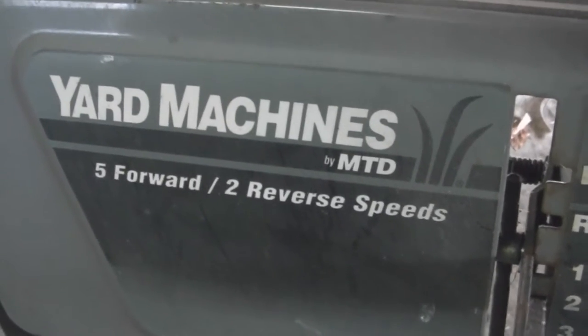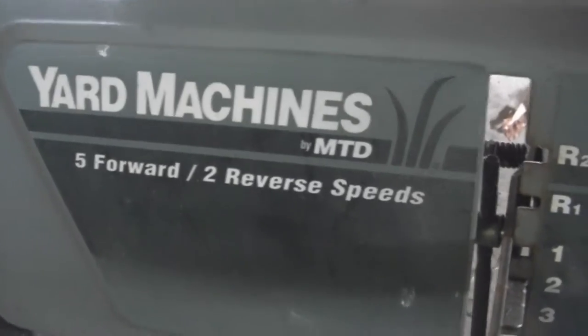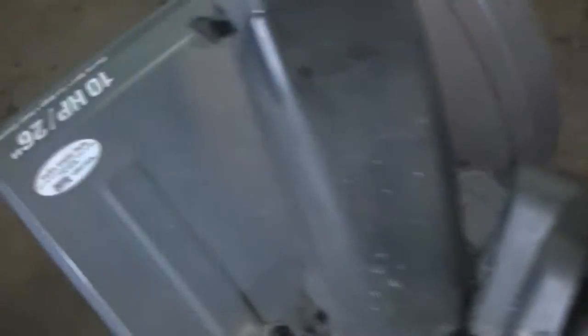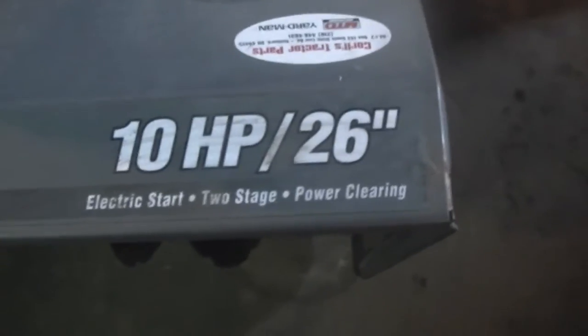This is Yard Machines MTD. As you can see, it has five-speed forward, two-speed reverse. And it has the 10-horse Tecumseh on it. That's a blast from the past. It's a 10-horse, 26-inch.